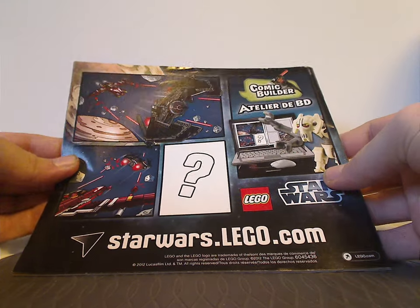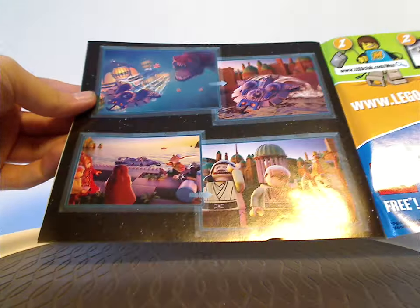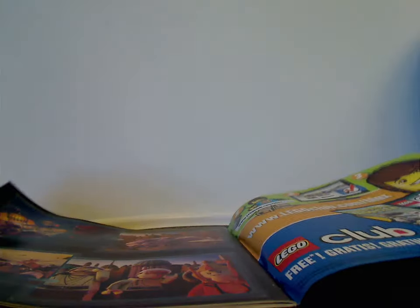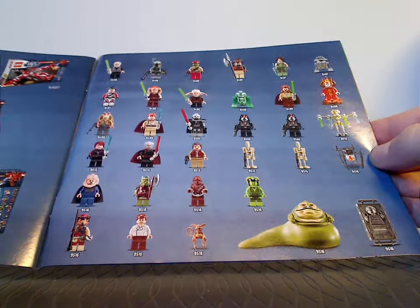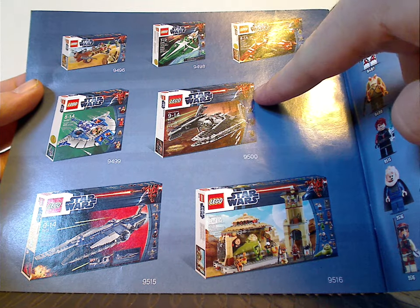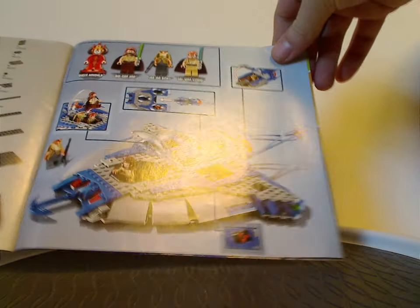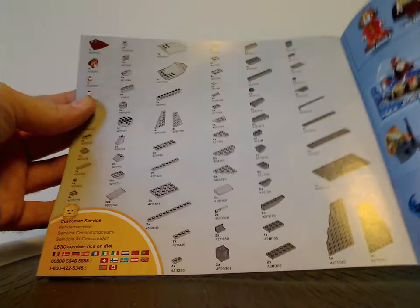The first manual has, on the back, an ad for some comic builder set, and then after a local club ad, there's a little comic strip involving this set. Then it shows all the minifigures included in the Summer 2012 line, as well as all of the Summer 2012 sets — including the two Old Republic sets — expected for upcoming Throwback Thursdays. It also shows all the features and pieces that come with the set, followed by the last building steps.